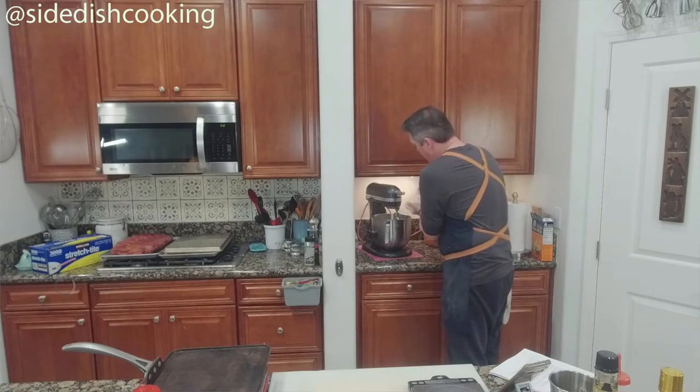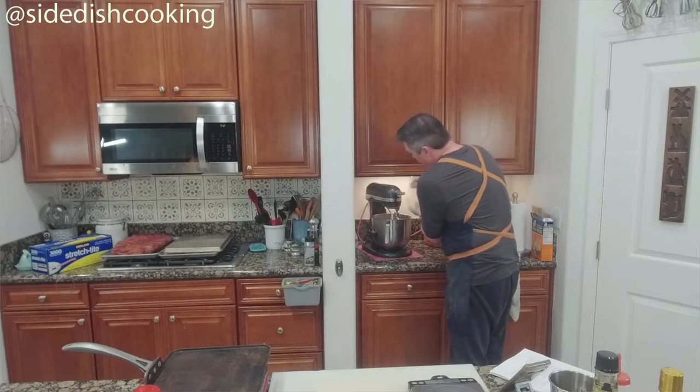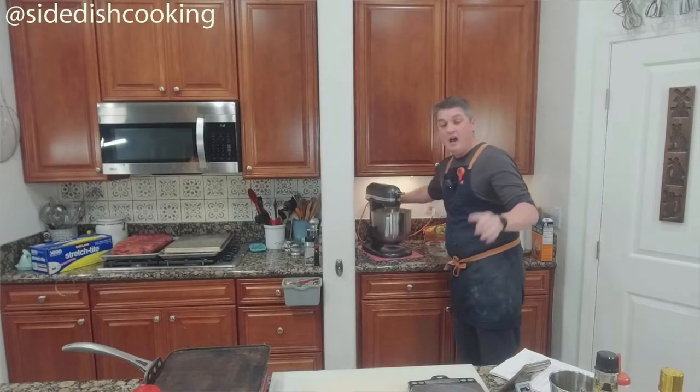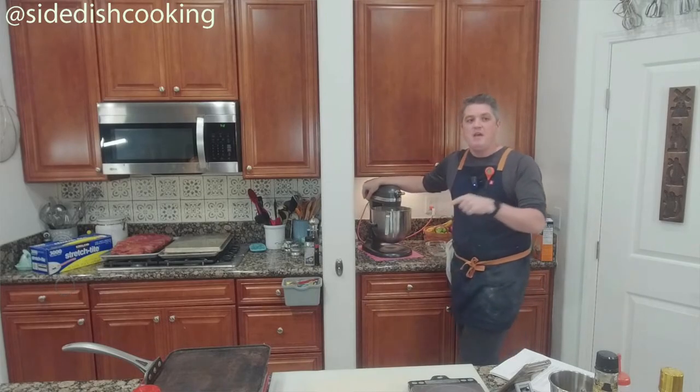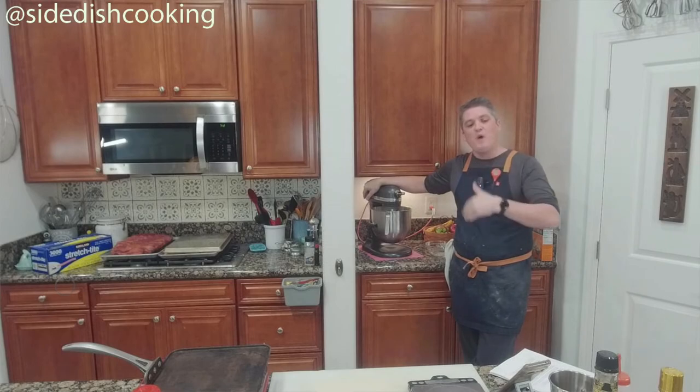The recipe calls for 435 total grams of all-purpose flour. I have 390 grams in here. We're looking to see if this is a wet dough — it probably won't be because I used grams instead of milliliters, and they're probably not the same thing. We'll test that theory in a little bit.